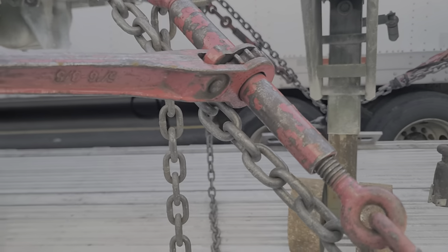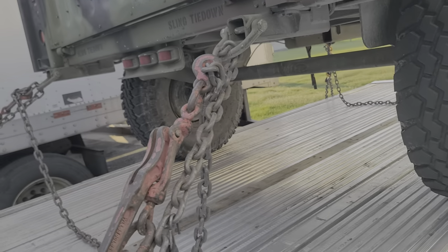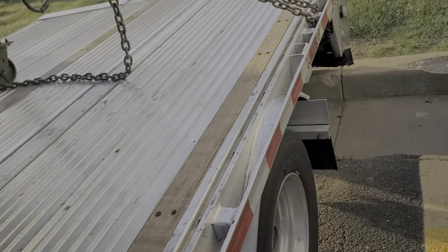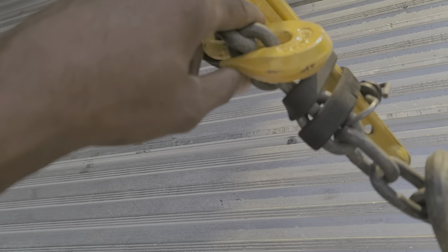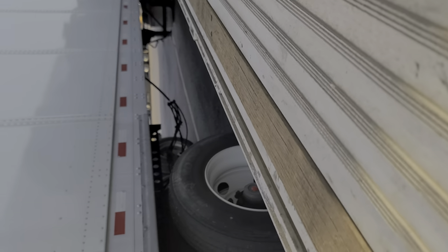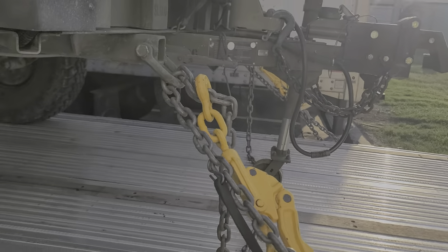So it goes again with direct tie-downs, and as you see, that's all three trailers secured. I end up getting some new snap binders — these snap binders back here are supposed to be real good. These right here are five-sixteenths and three-eighths, with a working load limit of 6,600 pounds.